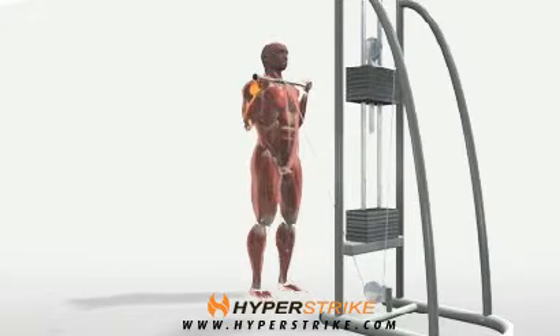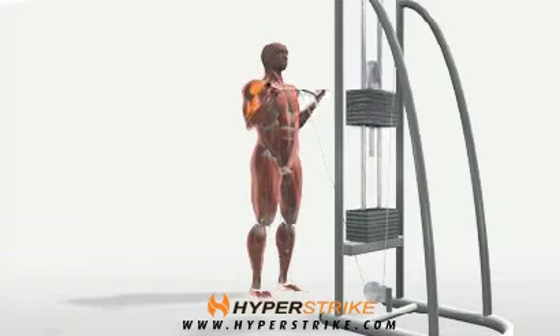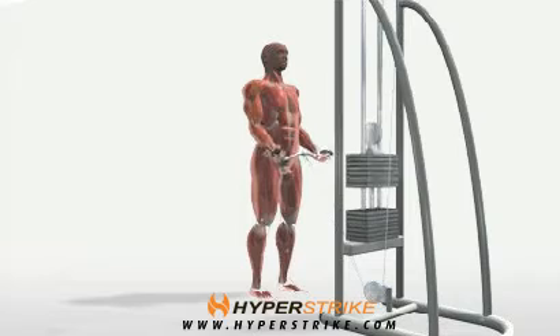Cable curls performed with an easy bar attachment strengthen the biceps and wrist flexors. Follow these instructions to perform the cable easy bar biceps curl.